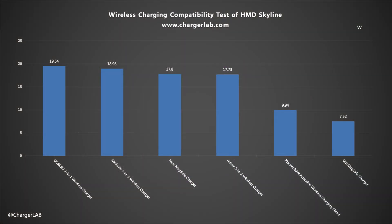Other Qi2-supported wireless chargers can charge it with an input power of between 17 and 19W.